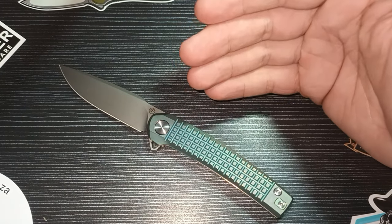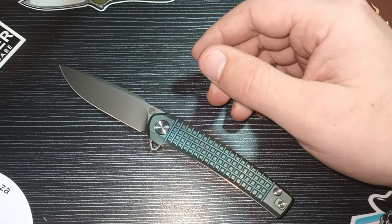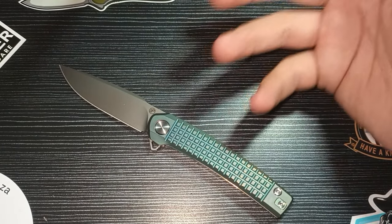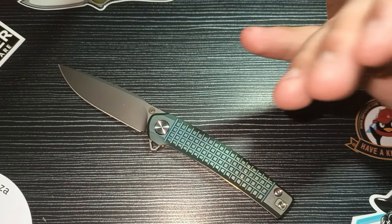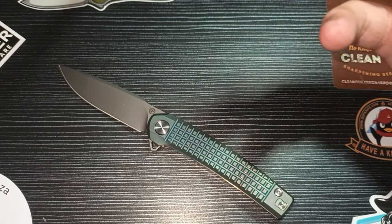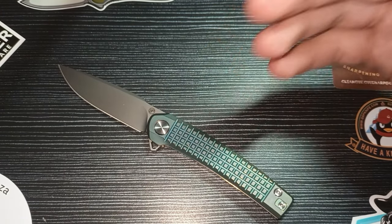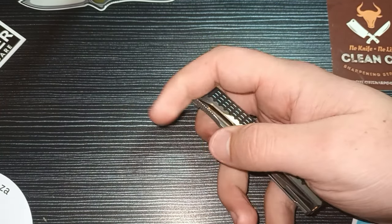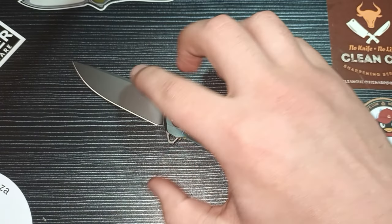It's in the same price class as another knife they are releasing — the Pickled Steel 4 — which is basically the best one they have at the moment. Everyone wants it because it has sick titanium scales with carbon fiber inlays, a button lock system, and a nice thick M390 blade — around 3.5mm. That thing is terrific, and I hope one day I can show you that knife.